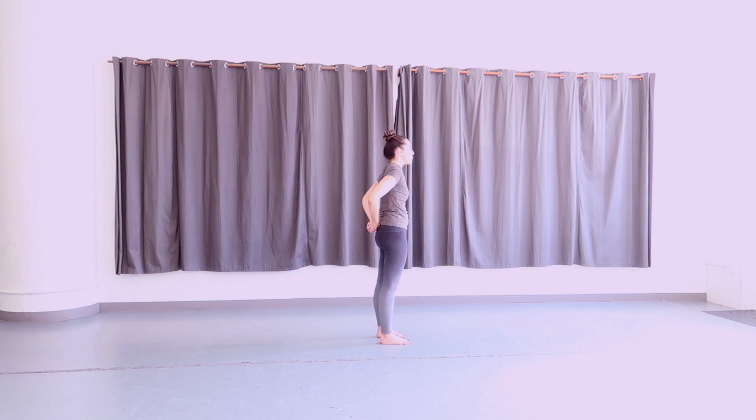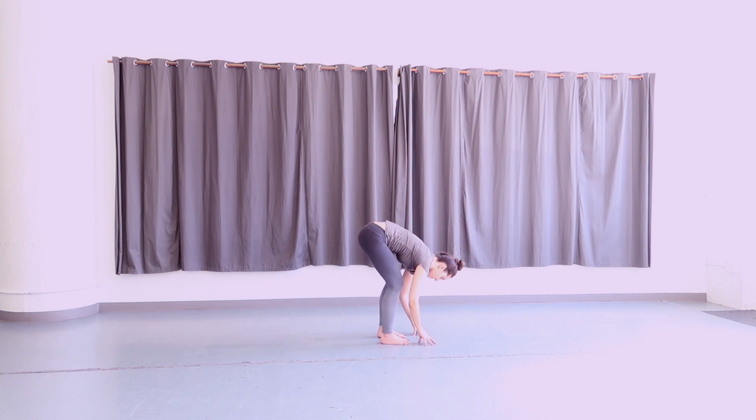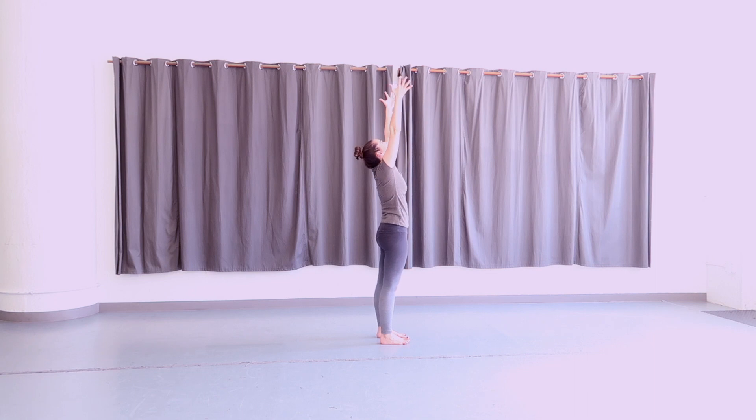Clasp your hands together at the small of your back, straighten your arms, look up, and reach your chest up towards the ceiling. Exhale, release your hands down by your sides. Inhale, rotate your arms up. Exhale, come to a forward fold, hands to the floor, relax your head. Inhale, look up halfway, straightening the spine. Exhale, fold back down. Inhale, come all the way up to standing, reach your arms all the way up. Exhale, release your hands down.